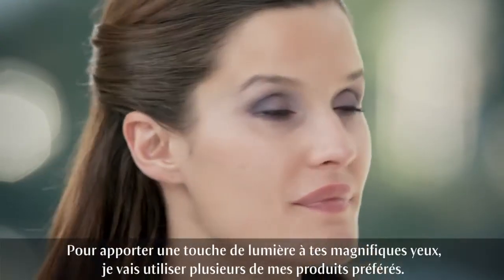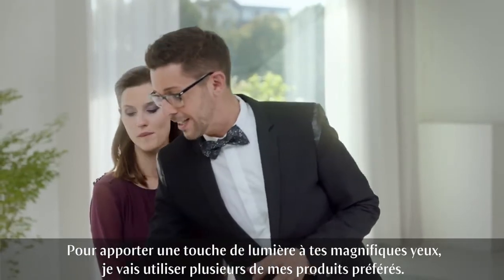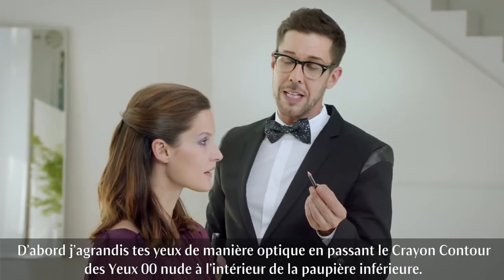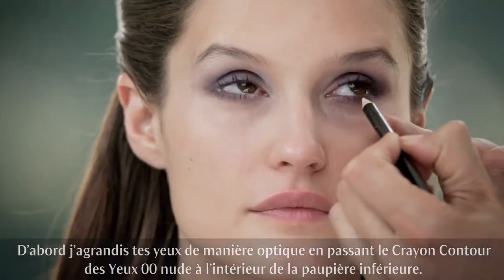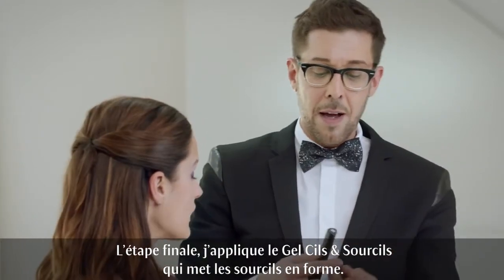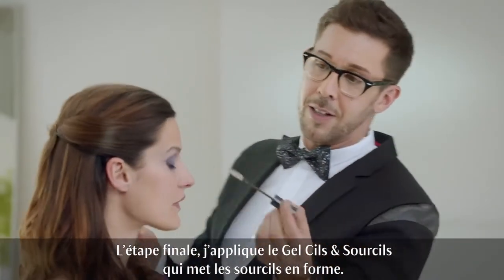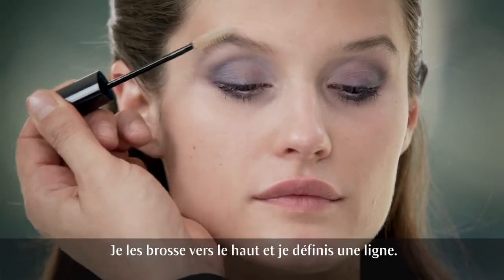To add some last highlights around your beautiful eye area, I'm going to use my last favorite products. First, I'm going to be opening your eyes optically by using our iDefiner 00 Nude on your inner rim. Then as a final step, use our brown lash gel to set and groom your eyebrows — brush them up and define the line.